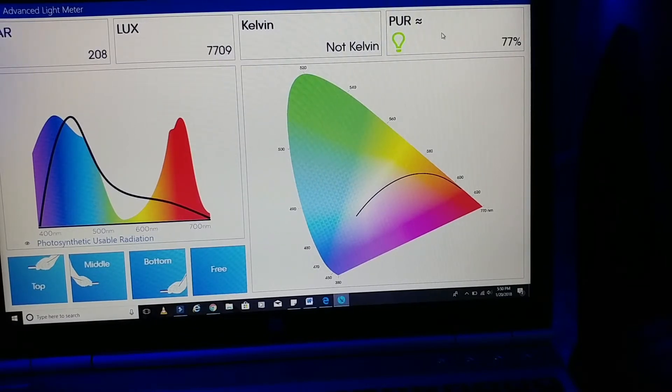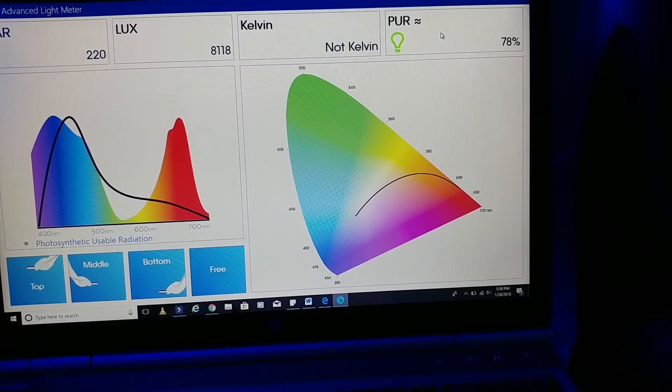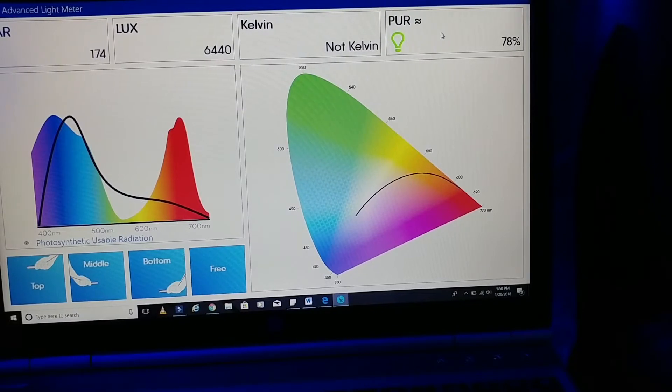Moving up midway on the front, still looking around 183-220. It looks like it's going to peak at 220. PAR is now at 79%, so a little bit more there.